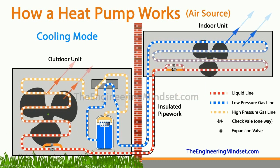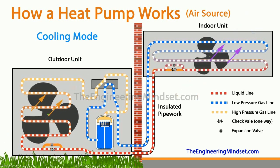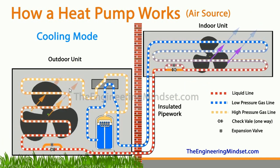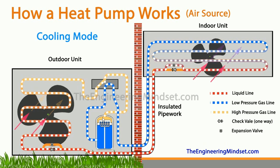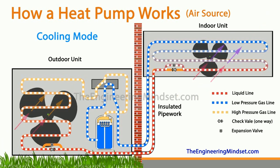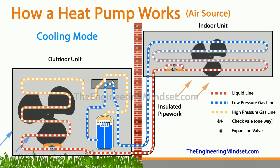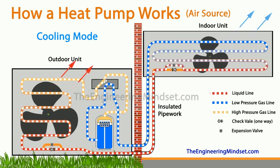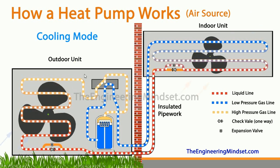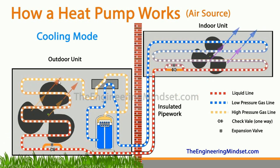First of all we'll look at how the heat pump works in cooling mode. As you can see, this is just working as a typical air conditioning unit where we've got the indoor unit acting as the evaporator and the outdoor unit acting as the condenser. The refrigerant is leaving the compressor as a high-pressure, high-temperature saturated vapor and heads straight up into the top of the reversing valve, which diverts it straight to the outdoor heat exchanger where the refrigerant will be condensed.